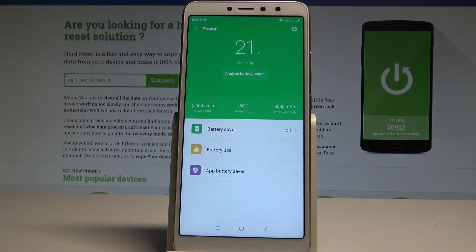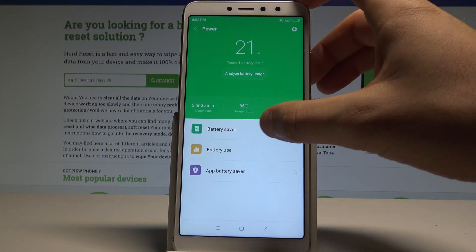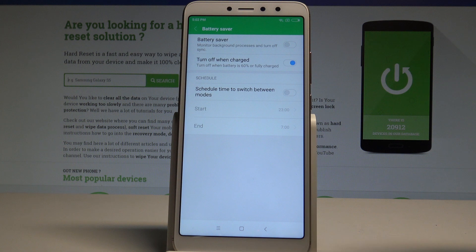Alright, so right here you've got a couple of options. Let's choose Battery Saver right here and here you can enable the battery saver by using that switcher, and right now you are using the power saving mode.